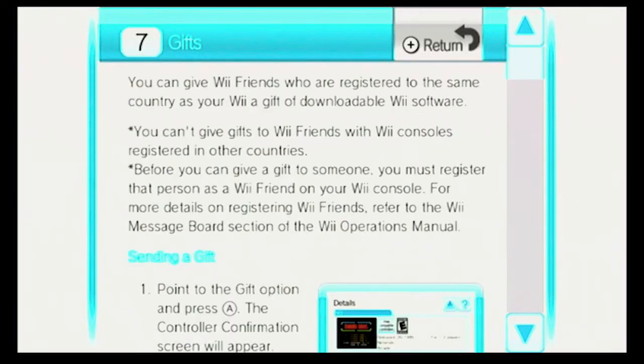You can give WeFriends who are registered to the same country as your Wii a gift of downloadable Wii software. You can't give gifts to WeFriends with Wii consoles registered in other countries. Before you can give a gift to someone, you must register that person as a Wii friend on your Wii console. For more details on registering WeFriends, refer to the Wii Message Board section of the Wii Operations Manual.